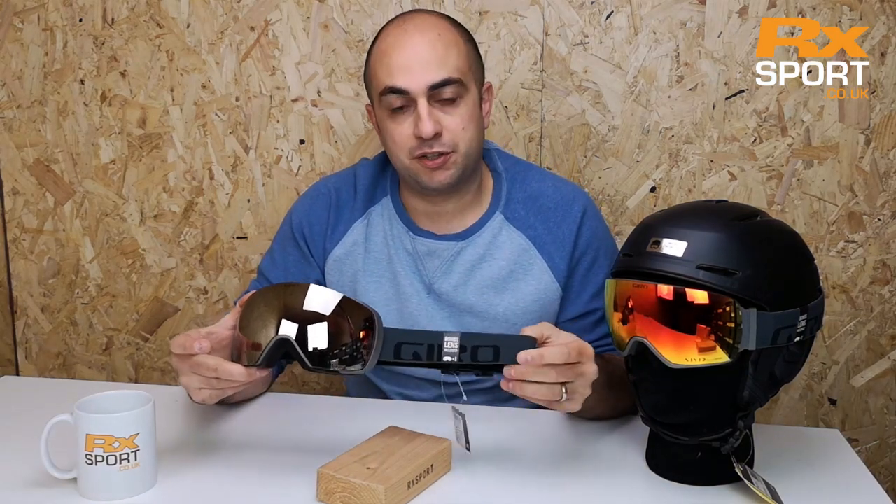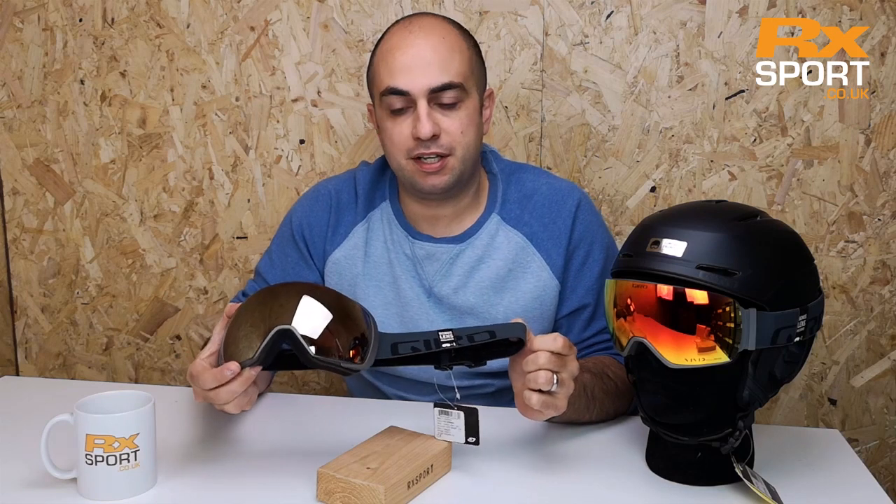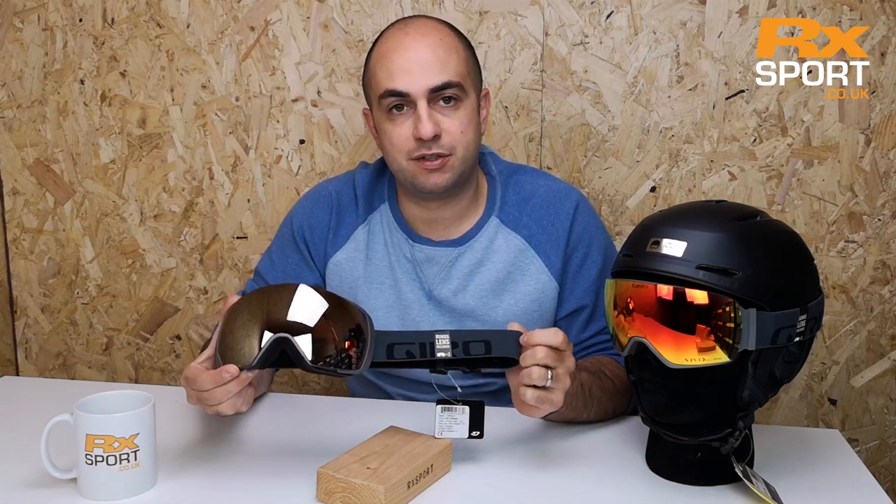That's the Gyro Contact goggle, available at rxsport.co.uk. Any questions, don't hesitate to get in touch — all the details are just below.